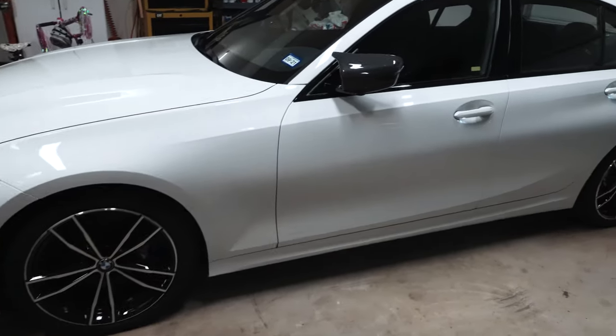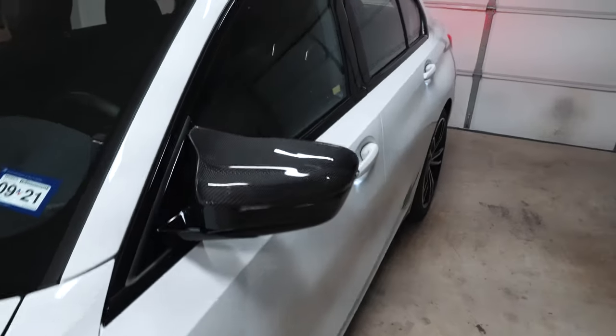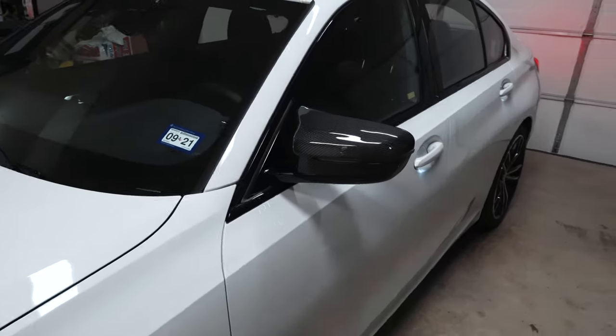That concludes this video showing you how to install carbon fiber mirror caps that kind of look like M mirrors. If this is the first video you're catching of mine, consider subscribing — I do upload regularly. Thanks for watching.